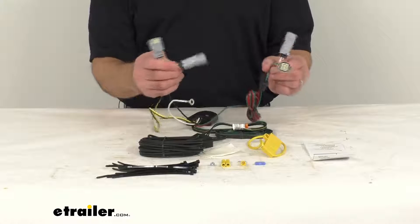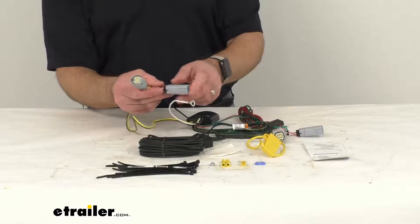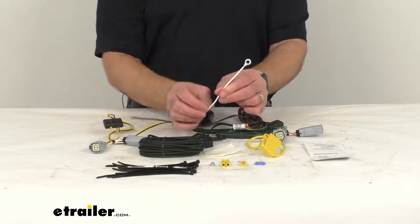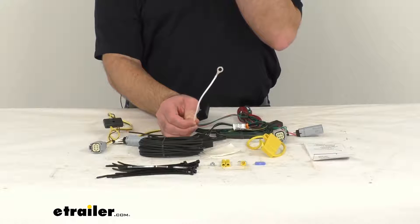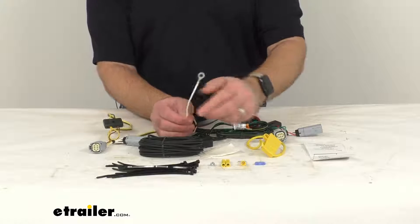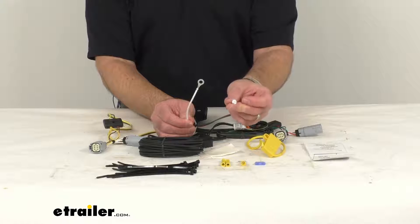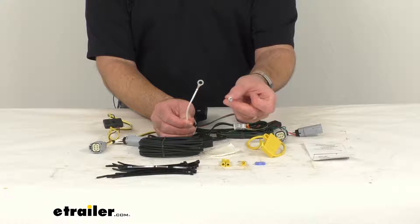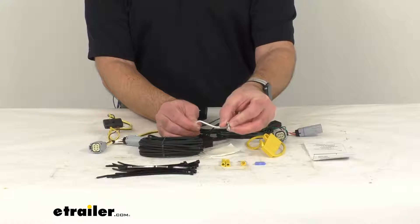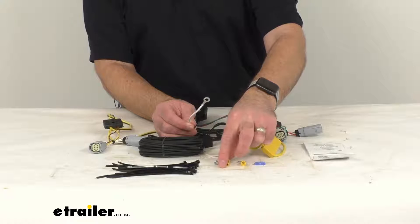These T-connectors are custom fitted for your vehicle, so they're going to match up perfectly with the connection points and snap and lock together for a nice, tight, and secure fit. Yellow is the driver's side and green is the passenger's side. Once you have these plugged in, you will need to make a good ground connection. The ground wire is the white wire, and as you can see, it has a terminal ring attached to it and it comes with a self-tapping screw.